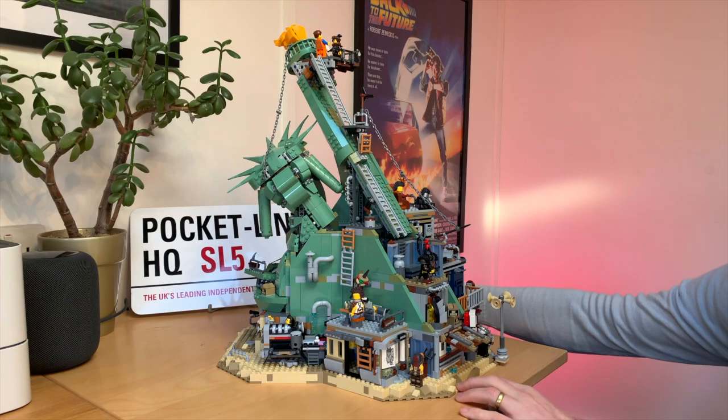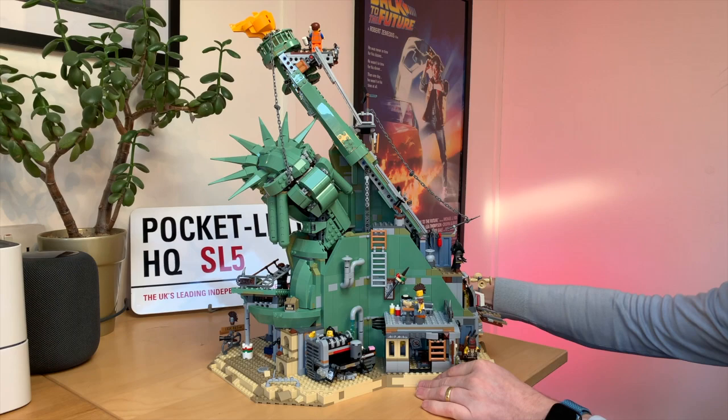The set is available now and costs £279.99 in the UK. I've been Stuart Miles, this is Pocket Lint, thanks for watching.